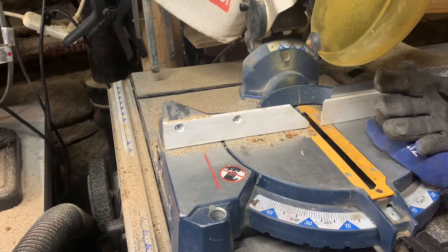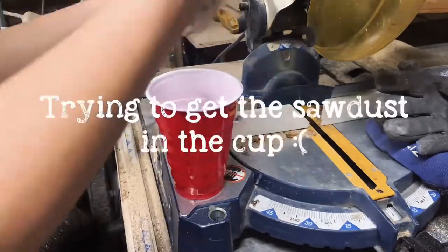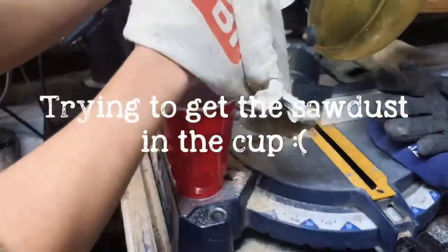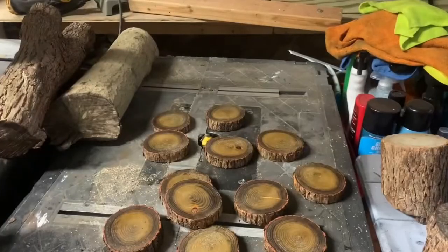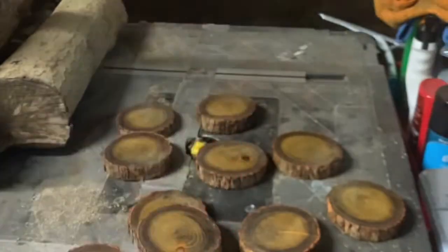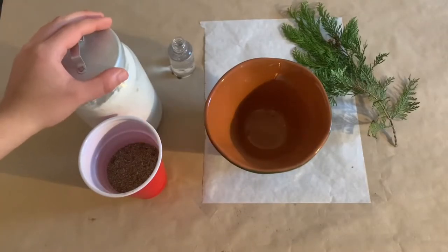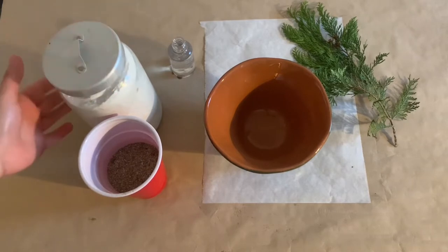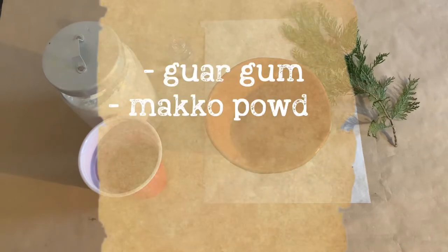Welcome back if you're skipping over from the last chapter. Let's turn our attention to the sawdust. We got a good amount of sawdust and we have our four ingredients here. First, I'm using a binding agent — the one I'm using is rice starch, but you could also use corn starch or any of the other materials listed.